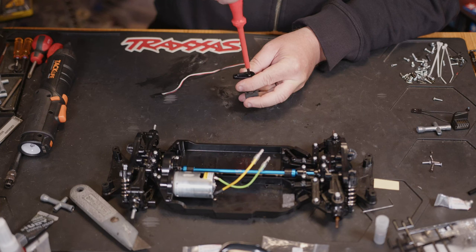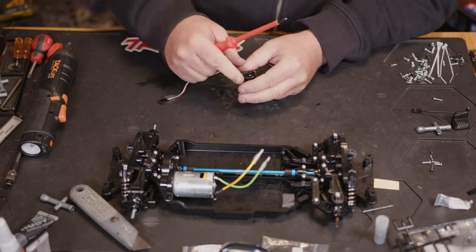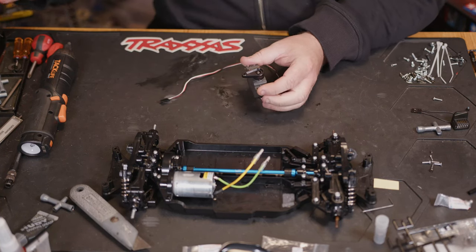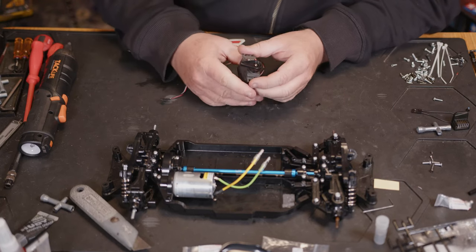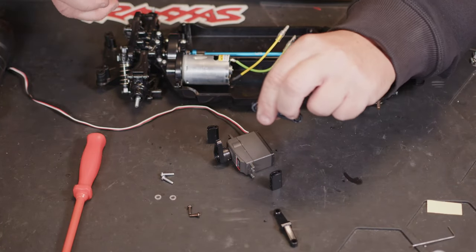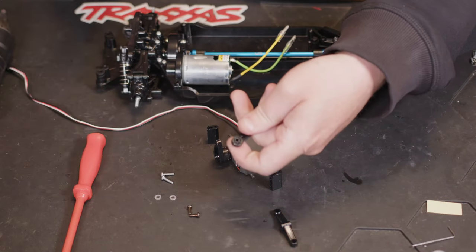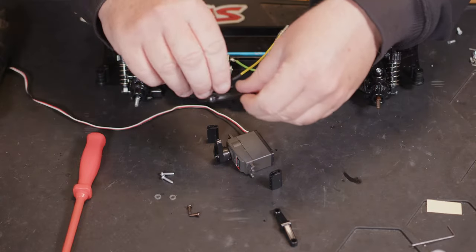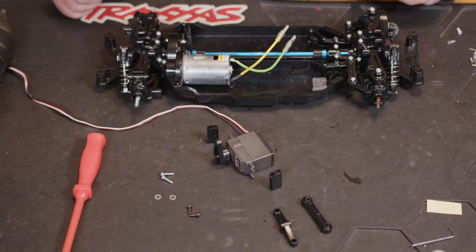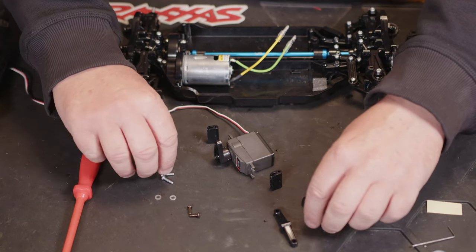Then we're going to need to drop the screw in and tighten this down. Just check to make sure your servo is not jammed up because you put the screw in it. Then we can move along to the next part - you want to pop the little olives, the little B11s, into D6. These are really stiff but they pop in - must just be different material to the other parts. Then we're going to get one of the longer screws.